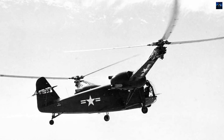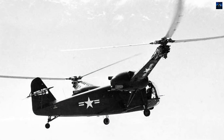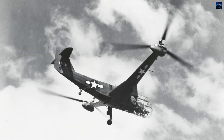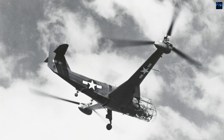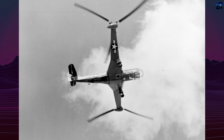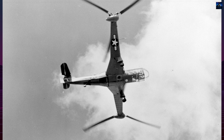After military rejection, the XR-1 briefly entered the civilian market. Test pilot Lou Levitt restored the XR-1A and sold it to Frank Piasecki, who used it for design reference but never flew it. The XR-1 was ultimately retired to the Smithsonian. Platt-LePage's ambitious project failed to mature, yet it remains a notable milestone in United States helicopter history.